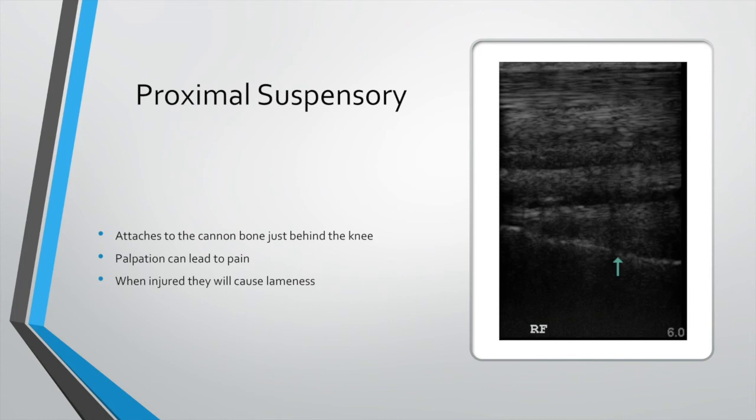The proximal suspensory is just behind the knee. The best way to palpate it is to lift the leg off the ground and gently push your thumb in between the tendons and the splint bone — if you get a pain response, assess it against the other side. It will cause lameness. To myth-bust: superficial digital flexor tendons often won't cause lameness; deep digital flexor in the foot will cause lameness; suspensory body and branches will often not cause lameness but will cause swelling; however, proximal suspensory will definitely cause lameness. In severe cases they'll pull off the back of the fetlock joint.